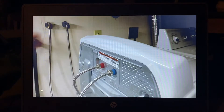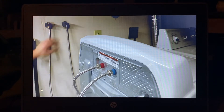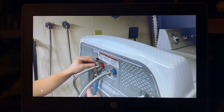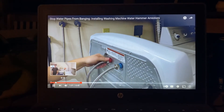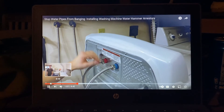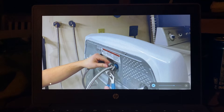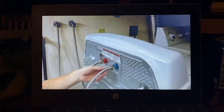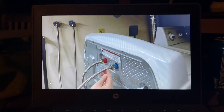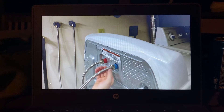First things first: turn off the hot and cold water supply to the washing machine, then remove the hoses. There will be a little bit of water left in the hoses, so put a towel down. This is a great time to inspect the condition of the hose. The part you want to inspect is the crimp joint — that's the most common spot where hoses can burst.